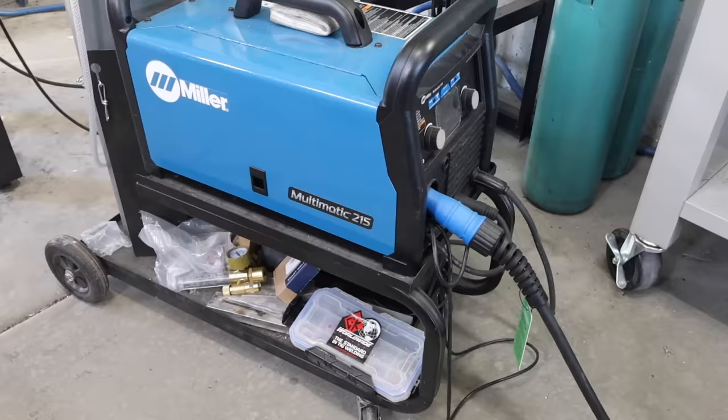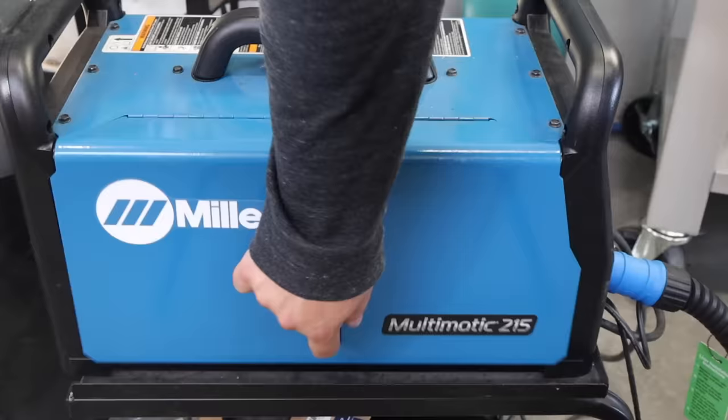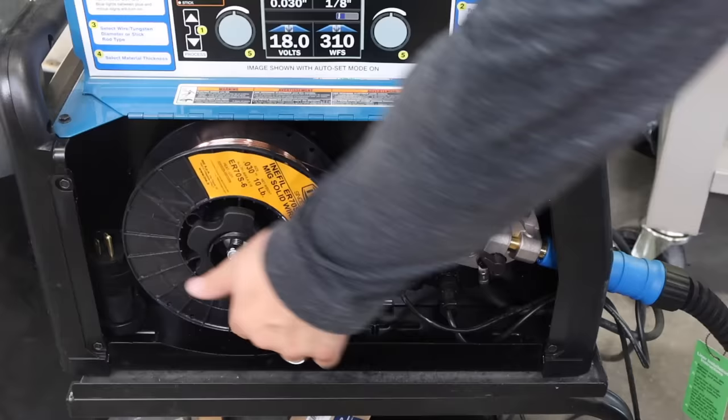You can adjust the tension on your drive roll idler by taking a scrap block of wood, coming in at about a 45-degree angle, and feeding some wire to check that the drive roll doesn't slip. If you're getting slippage, tighten the idler up. If there's no slippage at all, you might be able to loosen it a little bit. That's how you dial that in.